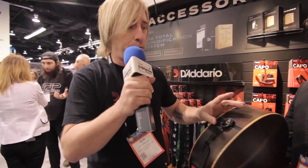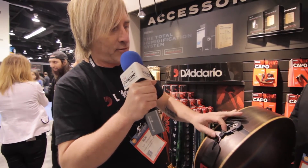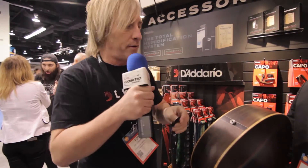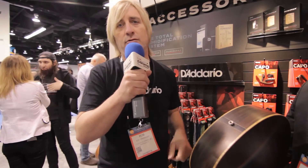There's no worry that it might come off accidentally while you're playing. To take the strap off, it's as simple as placing a finger in the hole here and removing it. So it makes it super easy to put your strap on and take it off when you have an end pin jack for your electric-acoustic guitar.